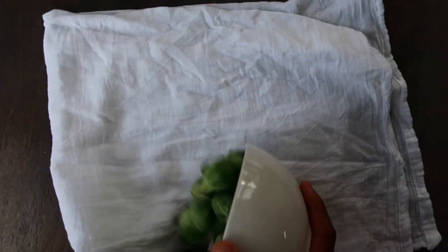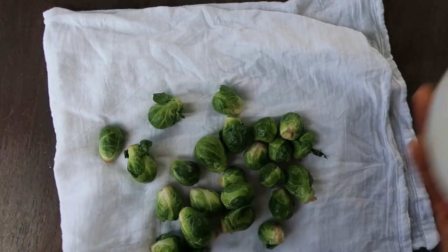First, start by rinsing the Brussels sprouts to remove any dirt or debris, then dry with a lint-free towel.